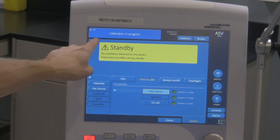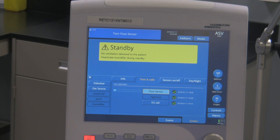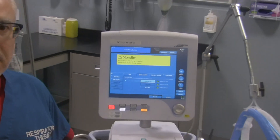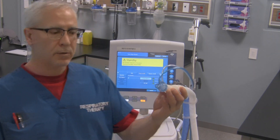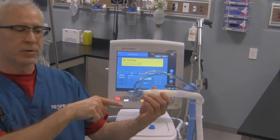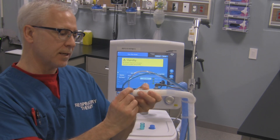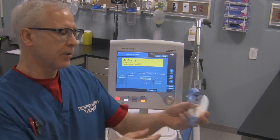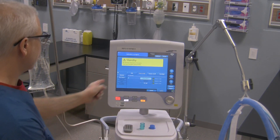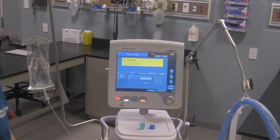We'll hit the flow sensor one. It automatically goes into the test. Up here it says calibration in progress, and then it says turn flow sensor. So what that means is the ventilator wants us to take the flow sensor right over here on the patient Y and simply reverse it. So we'll take this — careful when doing this — we'll take this flow sensor out and turn it like that. The ventilator automatically recognizes it and starts doing more of its test for the flow sensor.